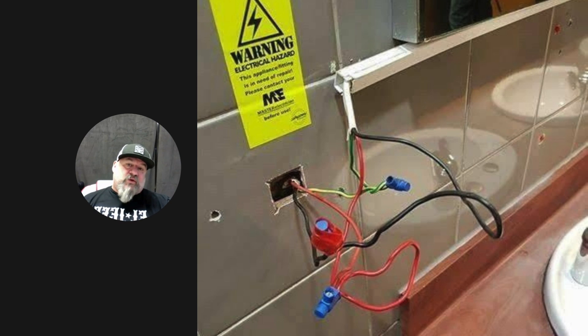It's by the sink, but the warning sticker says don't touch this while washing your hands — or your feet — or whatever you're going to be doing in this bathroom, because it doesn't look like the nicest of places. There's a nice wire mold there, and see all the holes where everything else used to be — that was probably a hand dryer. I'd bet anything.